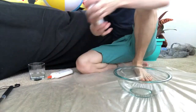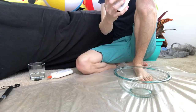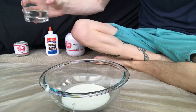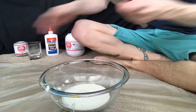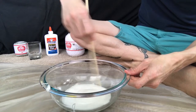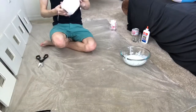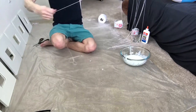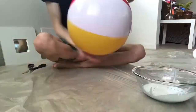The last couple videos I've used Elmer's glue. I don't like how this stuff smells, but we're gonna glop it all in. Once it's done we're gonna add just a little bit of water and stir it around.